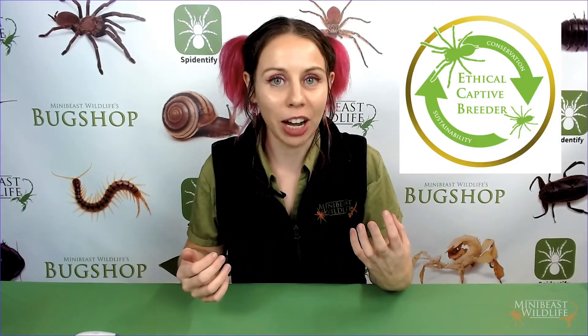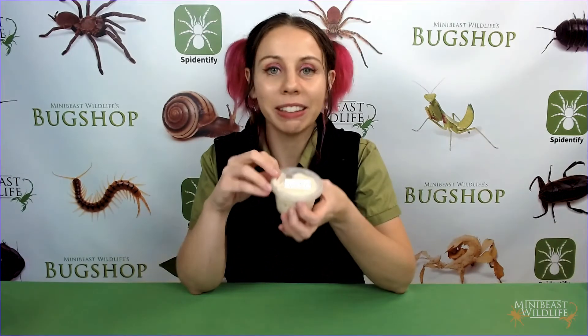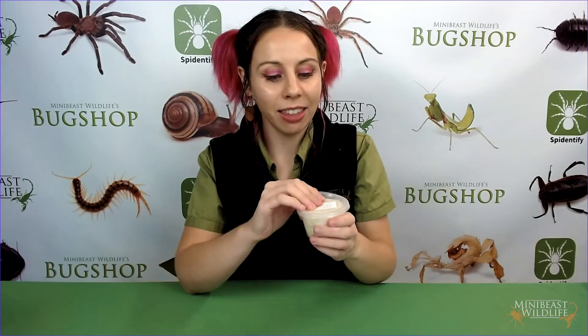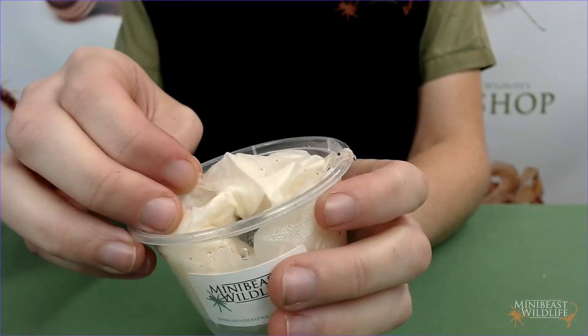The first thing you're going to do when your new tarantula arrives is set up the enclosure. We're going to be working with young spiders today because at MiniBeast Wildlife all our tarantulas are sold as captive bred juveniles. I'll leave a link in the video description if you want to learn more about sustainable tarantula breeding. So I've got a juvenile tarantula here — this one is a Phlogia species coranda, about seven months old, and we're going to get her into her enclosure now.